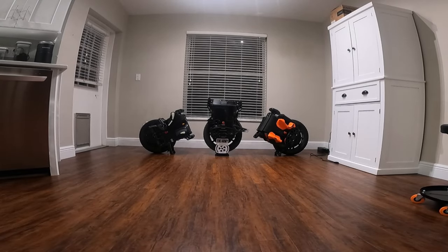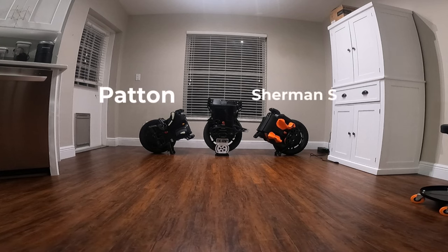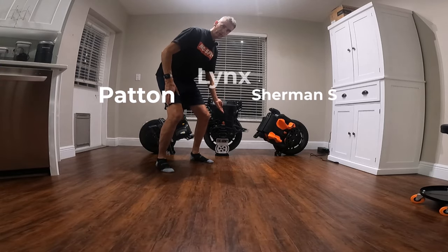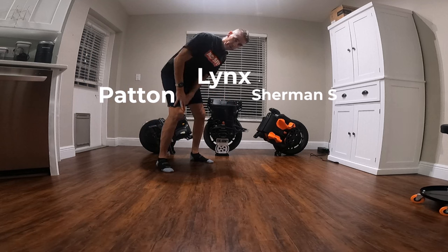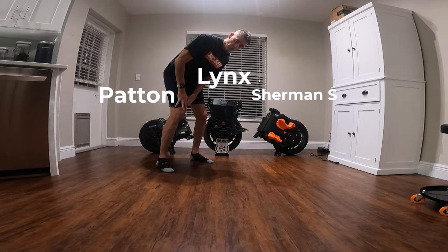This is the Veteran Patton, the Veteran Sherman S, and the Veteran Lynx. How do they compare? What do I think? What are my feelings after a lot of time and miles on the Veteran Lynx? Tune in and find out.